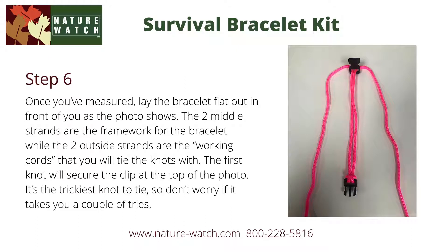Once you've measured, lay the bracelet flat out in front of you, just as this photo shows. The two middle strands are the framework for the bracelet, while the two outside strands are the working cords that you will tie the knots with. The first knot will actually secure the clip, which is shown at the top of this photo. It's the trickiest knot to tie. Don't worry if it takes you a couple of tries. You can always go back and do it over again.